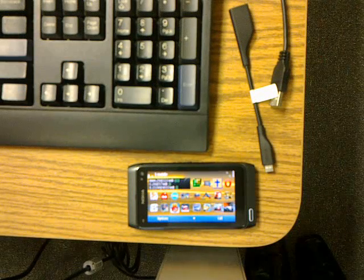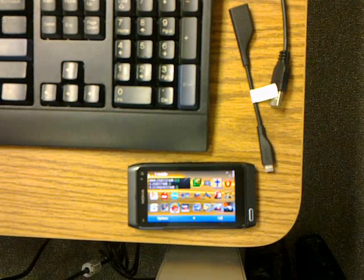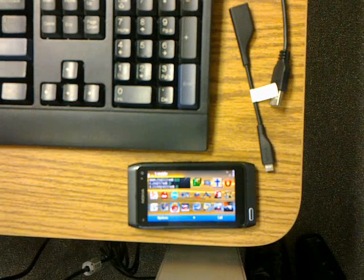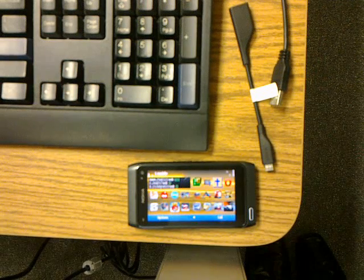Hello, today I will be demonstrating a Super Nintendo emulator on the Nokia N8. The name of the emulator is Ant SNES, that's A-N-T-S-N-E-S.